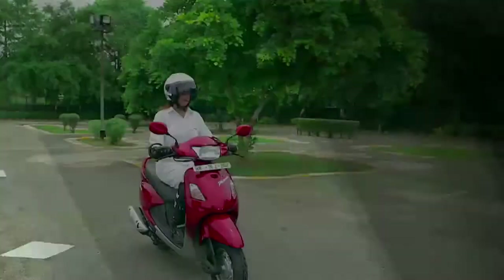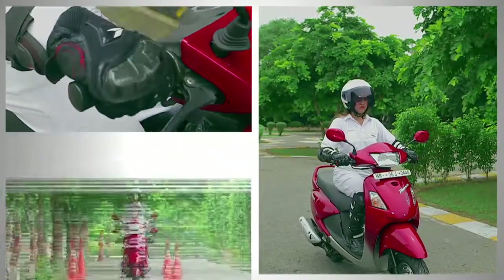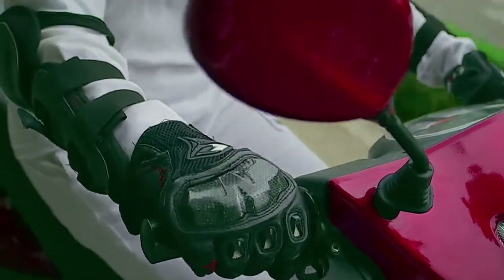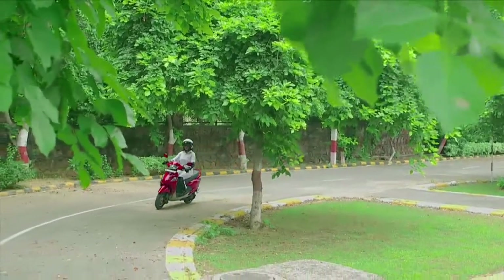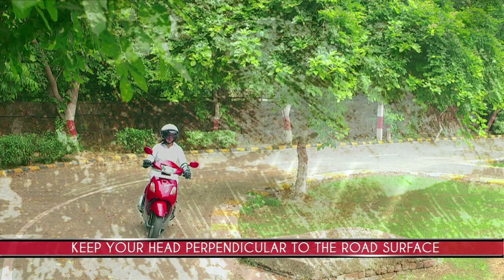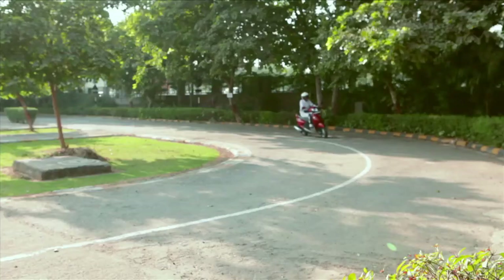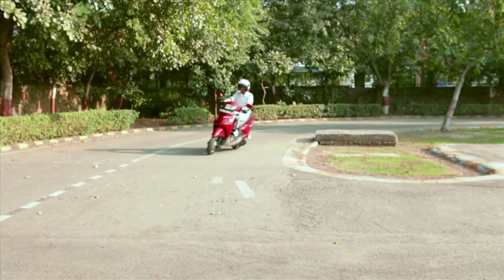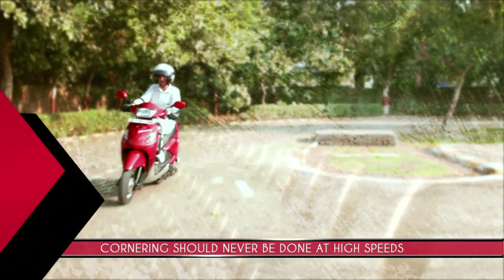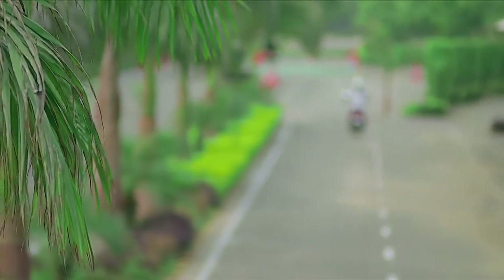Cornering. The technique for cornering your scooter requires complete mastering of braking, acceleration and balancing. Learning how to open and close the throttle effectively will help you maintain balance. Keep your head perpendicular to the road surface and maintain correct riding posture for better control. Always slow down before entering a curve and accelerate only after completing the turn. Cornering should never be done at high speeds. Now that you are familiar with the pre-ride checks and have learned the right techniques to ride safely, go ahead and put your knowledge into practice.